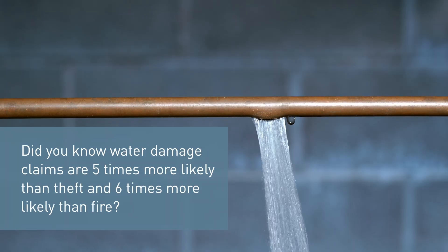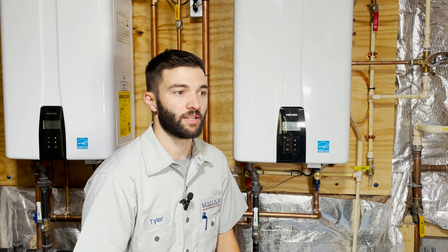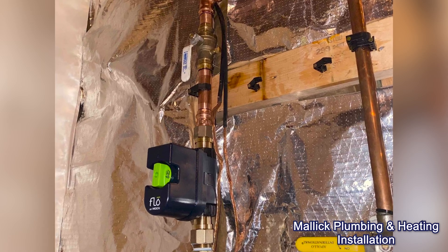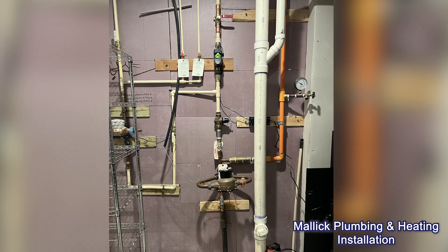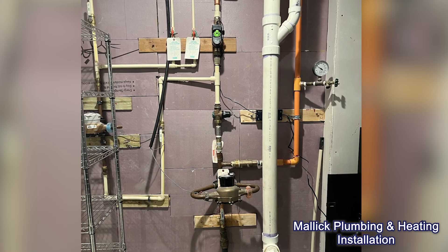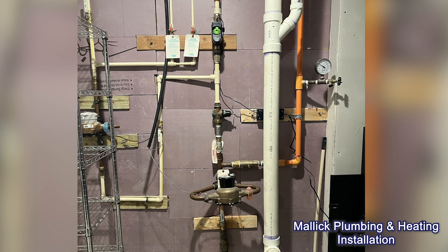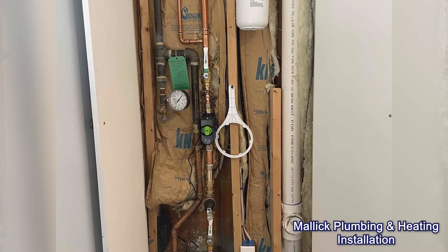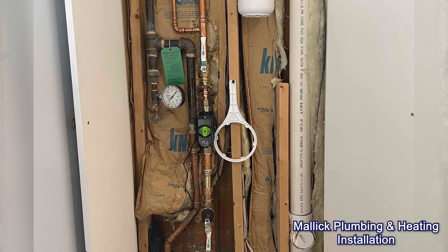So if there is a leak, it could save your property from extensive damages. A lot of times a leak is not detected until it's too late. With this device, it will alert you and let you know what's going on before it's too late. On initial startup, it takes about a two-week time frame for the unit to learn your habits and your water usage, and based off that information it determines when an irregular use of water pressure or flow rate occurs.